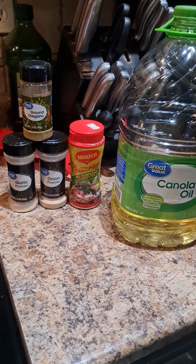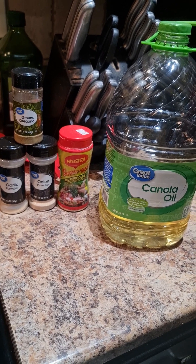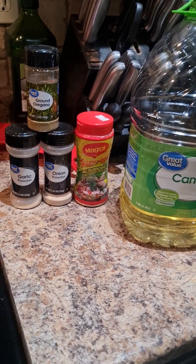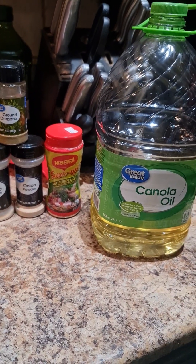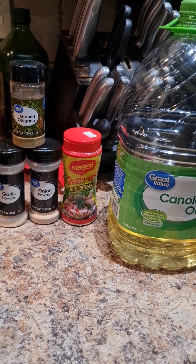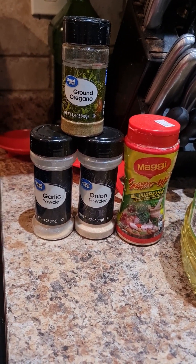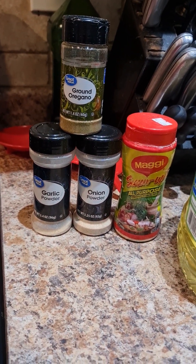Hello my lovely people, this is Nas Love by Nas Beauty. Today I am bringing you guys a very simple recipe: how to make the parmesan sauce. These are the ingredients that we're gonna use.